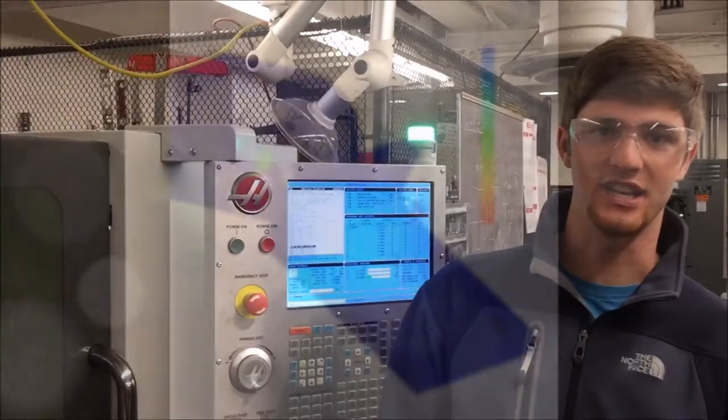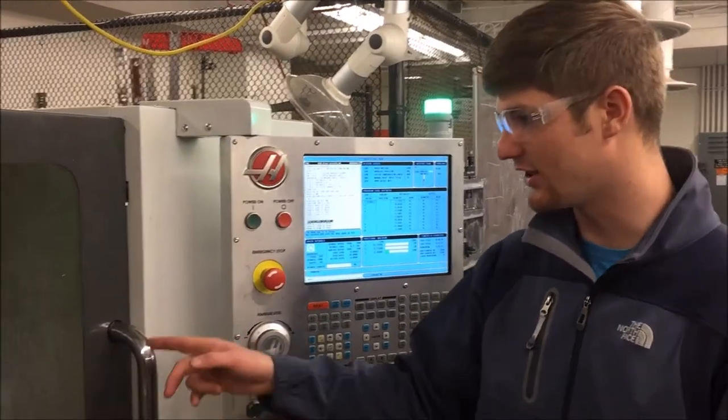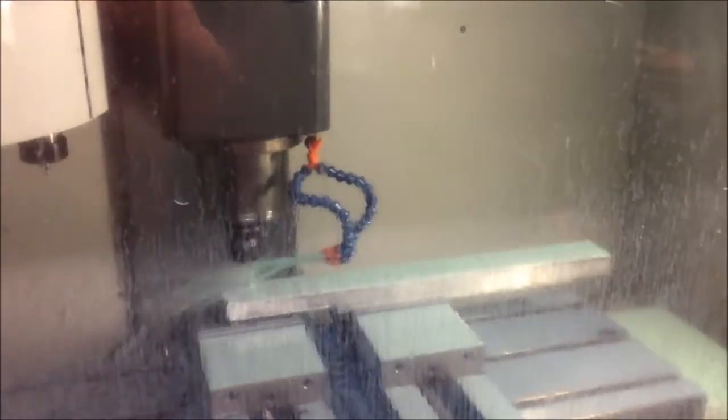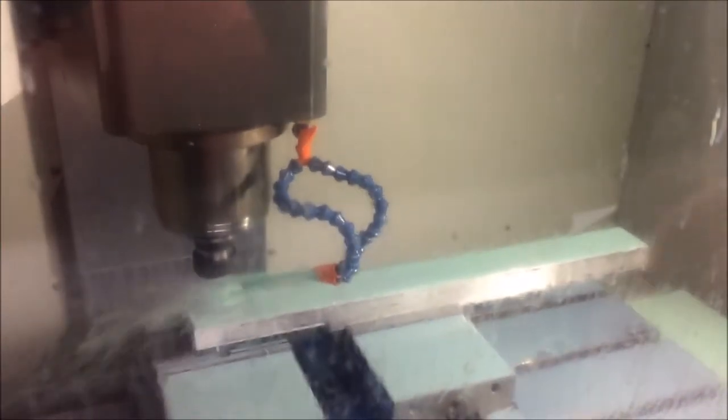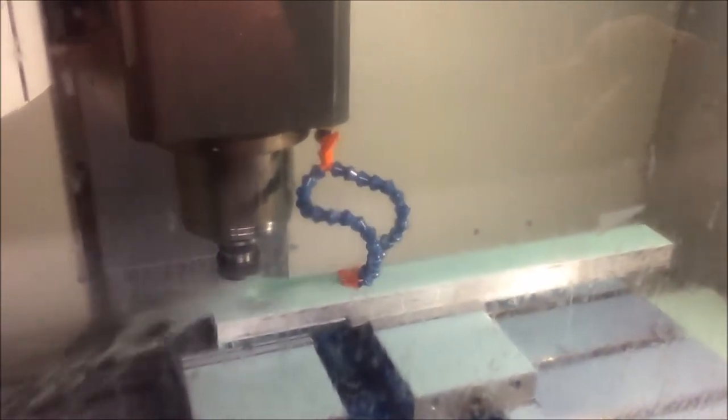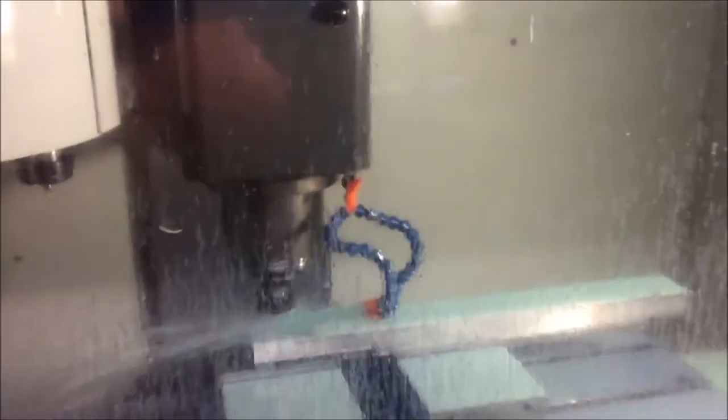We are currently machining one of the back brackets. If you look in the CNC, you can see the tool at work. The CNC is basically an automated mill, which allows it to cut contours very accurately, which is something we couldn't do with a manual mill. It's currently drilling the 1/8 inch holes, and if you look a little higher to the left, you'll see the other tools that it has, which it's going to use in the rest of the machining process.